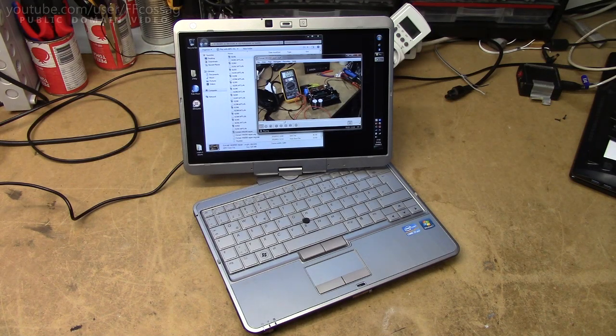Hardware-wise, this has got an Intel Core i7 processor. The model number is the i7-2620M, which is a dual-core 2.7GHz i7 with hyper-threading. So it's quite a beefy processor for such a tiny laptop.